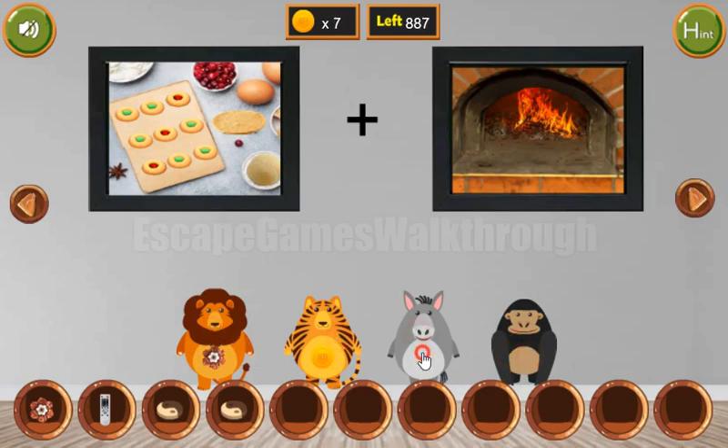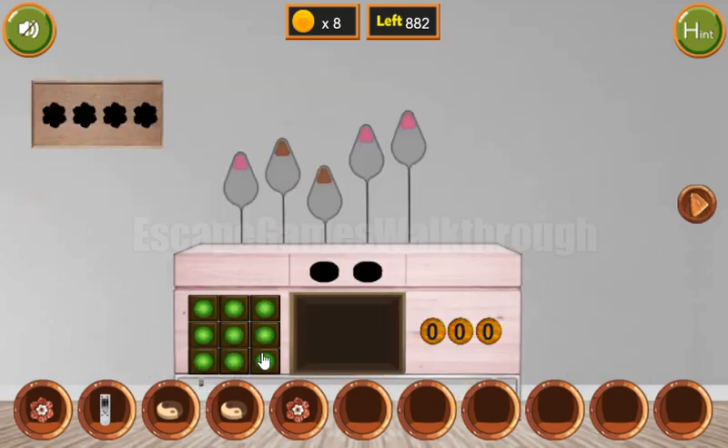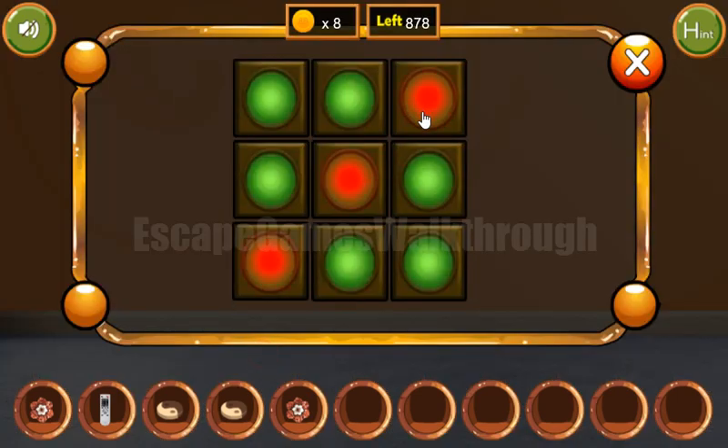Now we have three coins and another flower. Next, let's look at these cookies. This pattern of green and red cookies is also a hint to set the same pattern here.